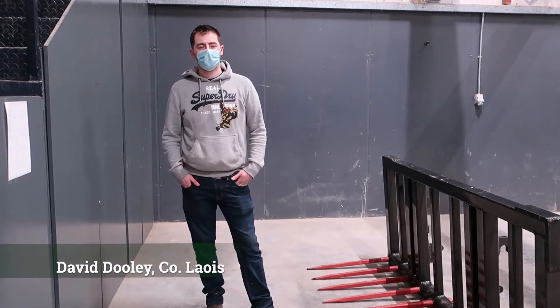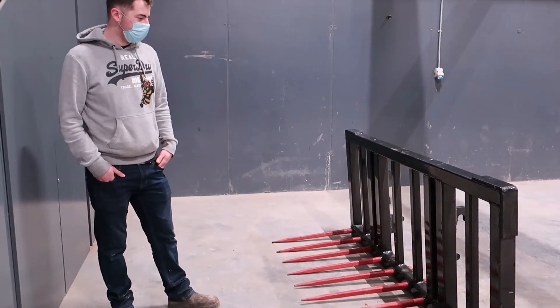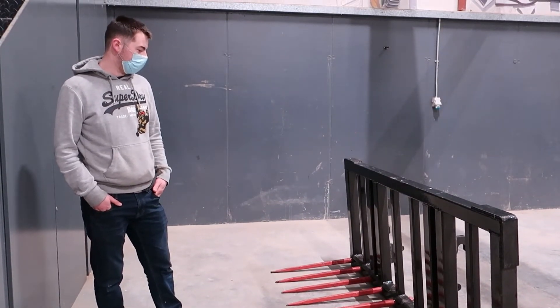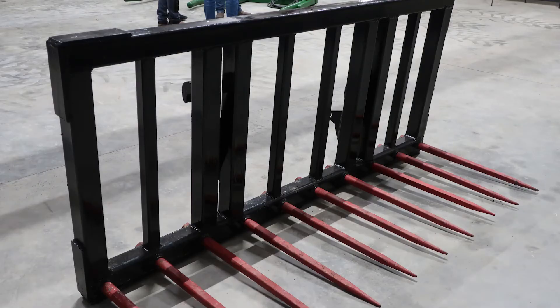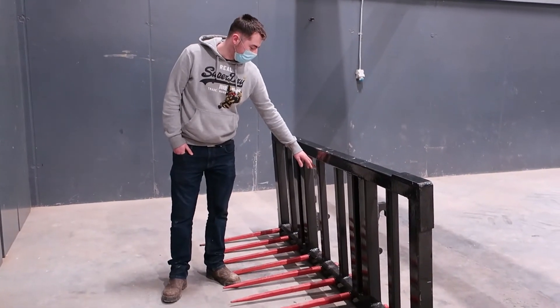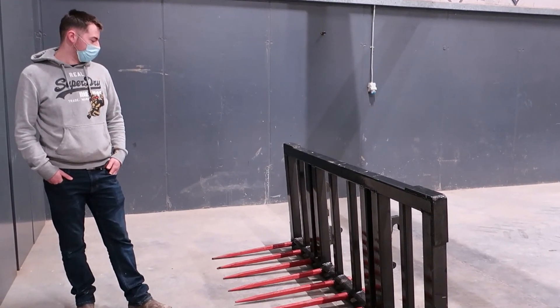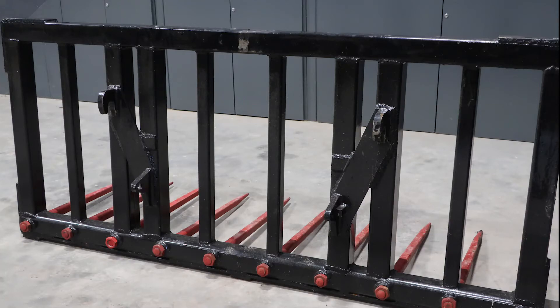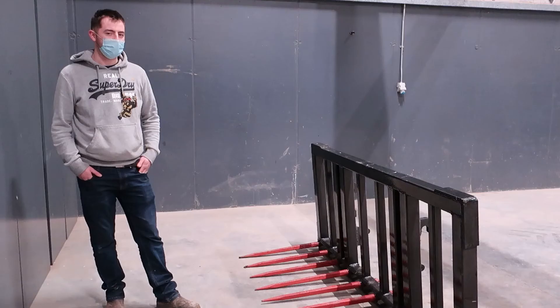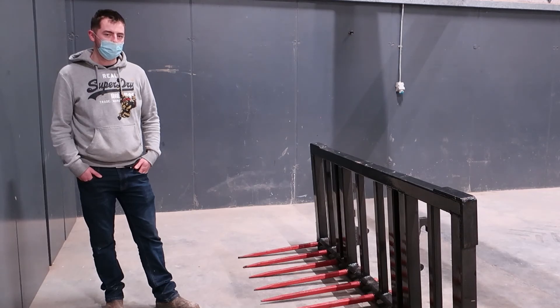My name is Liam Dooley. I'm a level 6 cropping machinery student from Curtin College. My project — I made a 7-foot dung board. It's all three and a half inch box with a 10mm wall for the bottom section, and the rest is all set in the middle box. For the up and down sections, I used a two-inch box to stop the dung pushing out. I also put a dung roll bracket on the back for a loader at home. I found I needed a dung board and it would be a handy tool to have. I enjoyed making it and it improved my welding a lot.